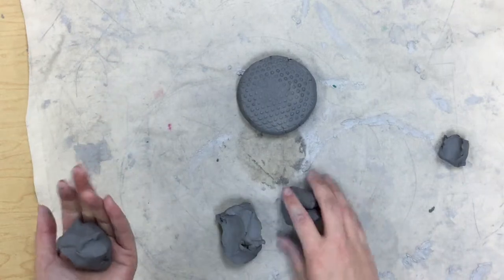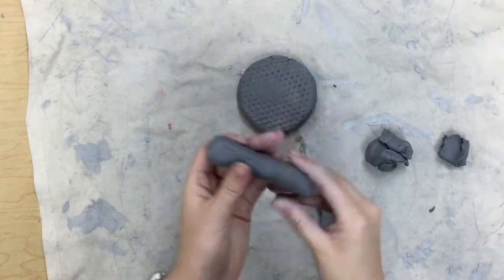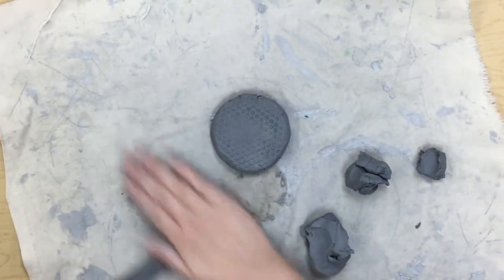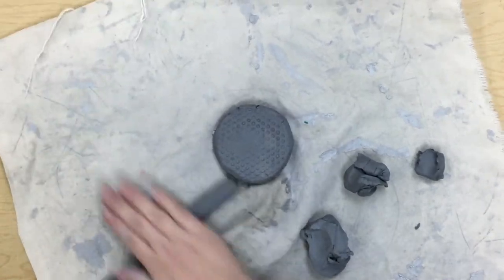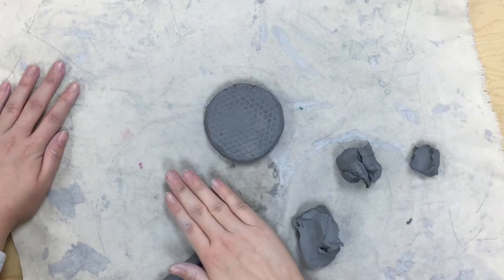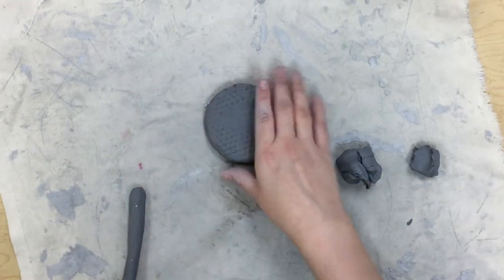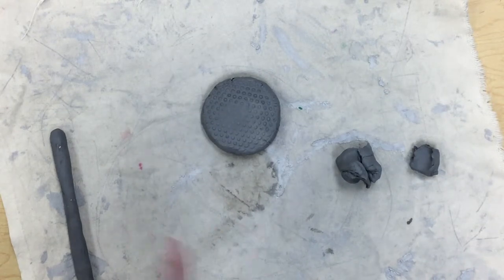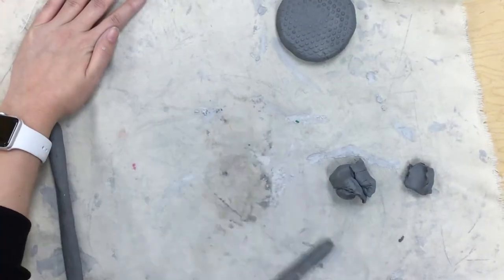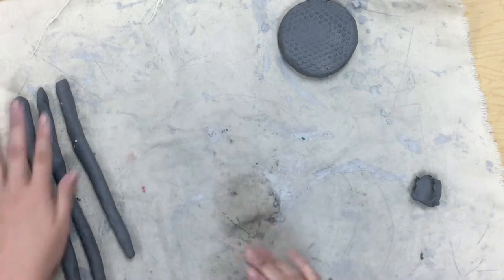With those three pieces, you're going to make coils. A coil is when you roll a snake-like piece out of your clay. I like to start rolling it in my hand, then roll it on the canvas. Try to make it even — you don't want one side of your coil to be way thicker than the other. If a coil gets too long, that's okay because we can always just shorten them.